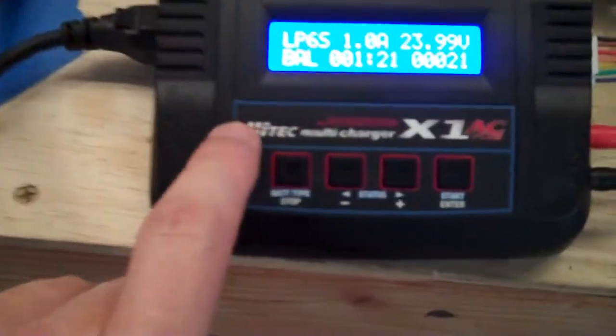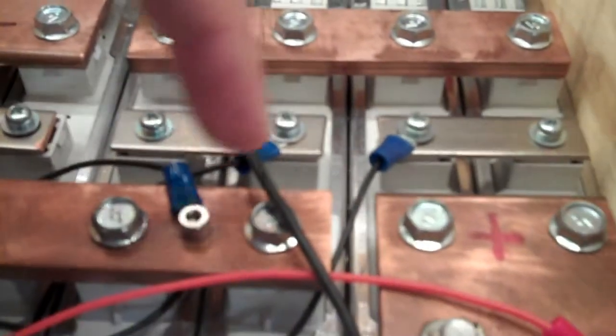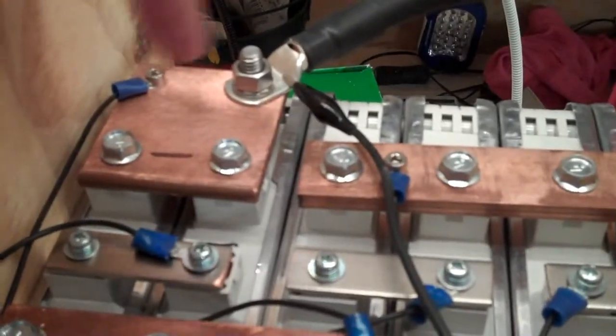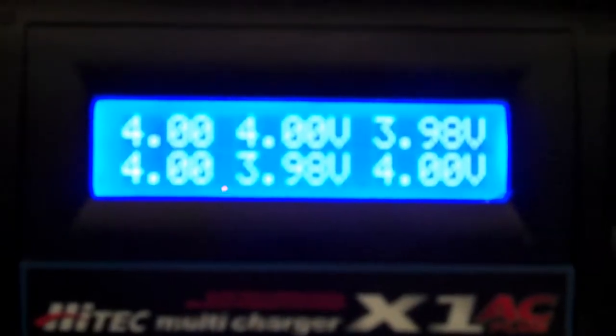I have my high-tech multi charger X1 AC Plus attached to this battery. I'm just clipping them on with some alligator clips here, so that's why I have the amperage set to one amp. Those balance connectors go through this little adapter board into these wires which go to my balance leads. The red one is the positive and that starts at the most positive side. The next black one goes to the next wire in, and so on through to the negative side. That's how this charger can know the voltage of each of my six cells inside those modules.